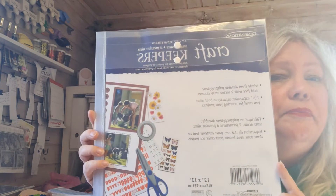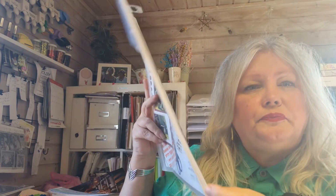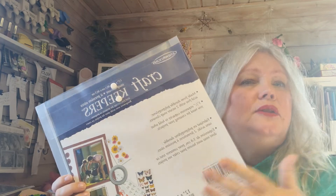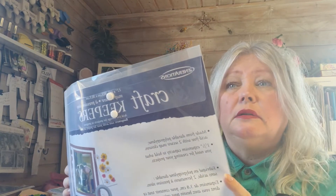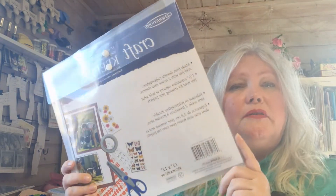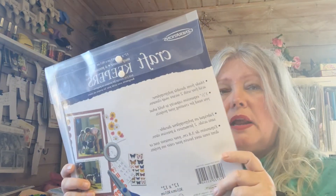I bought two of these. I use them when you buy a set with chipboards and ephemera and you have all the papers together - that's what I like. I have a lot of them. They are clear and come in blue, green - and I guess I got a purple, which I don't like. I'm not a purple fan, but whatever.